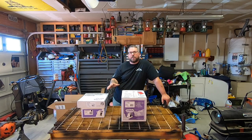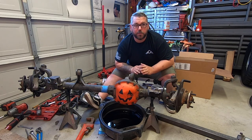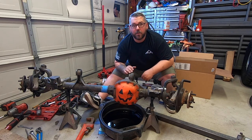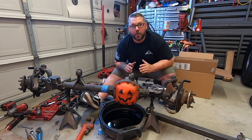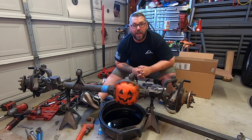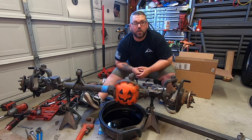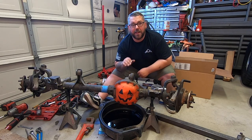I ordered all of this off of Amazon — I'll go ahead and leave links down in the description below. We do need to start by removing our axles so we can get our carrier out. I'm not really going to walk through removing the axles and the carrier in detail. If you want more specific how-tos on that, you can check out the video where I installed a lunchbox locker in my Dana 30.